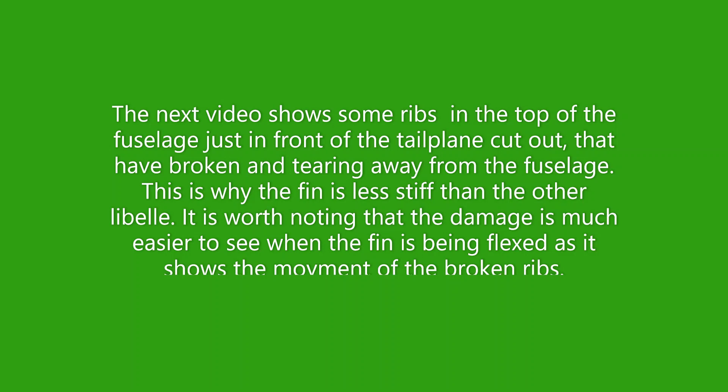The next video shows some of the ribs in the top of the fuselage, just in front of the tailplane cut out, that have broken and are tearing away from the fuselage. This is why the fin is slightly less stiff than the other Lebel we used for comparison. It's worth noting that damage like this is much easier to spot when you're filming it while the fin is actually being flexed, as it shows the movement of the broken ribs.